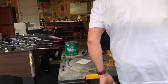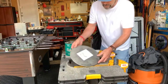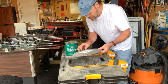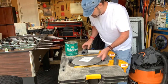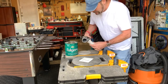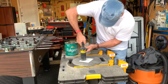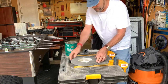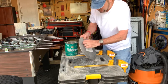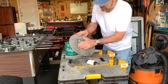Now for the sandblasting. I haven't used this tool in probably 20 years, so I'm going to test it out first on an old aluminum pizza pan — I just stuck some of the same sticky-backed paper on it and cut out a quick design. The way this tool works, there's regular beach sand in this bag here — Oregon beach sand of course — and the compressor just blows it out the end, destroying anything in its path. And it looks like it's pretty good.